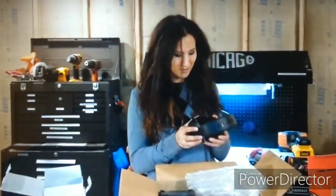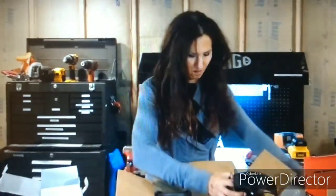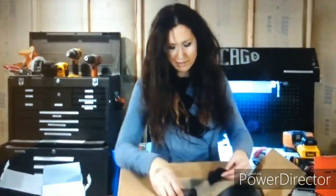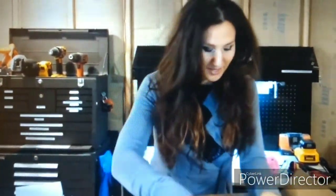Oh my gosh, they have little buttons on them too — I bet for accepting calls. That's awesome. You got to try these guys on too. How does this look? How do these guys look? Zoom in. These feel nice, these are awesome. The amount of space that you have for your ears — it's not hitting anything. These are actually incredible.